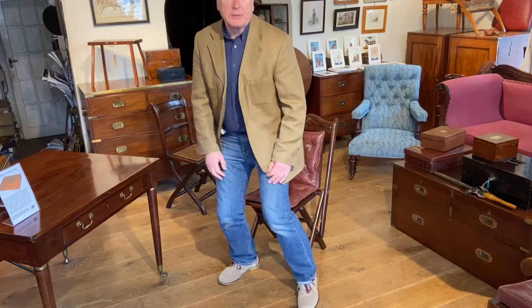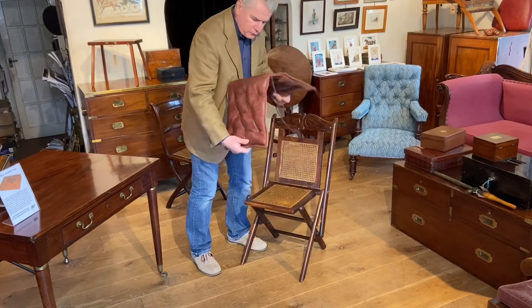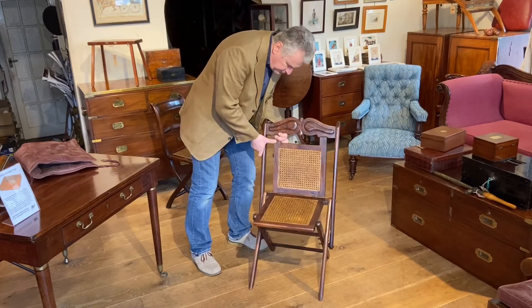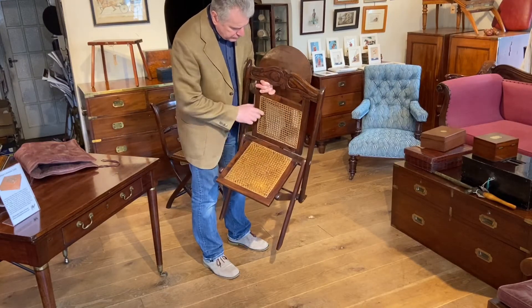This is a colonial rosewood campaign chair. Let's have a look at it and see how it all works. How do we know it's colonial? Well, we've got pegged joint construction here, which is a very good sign.